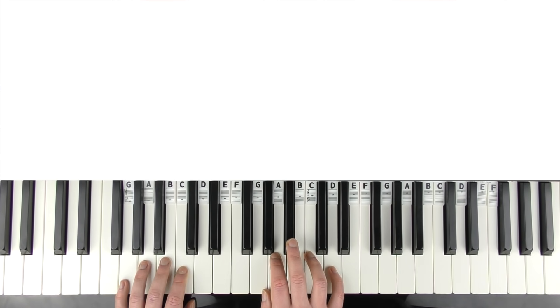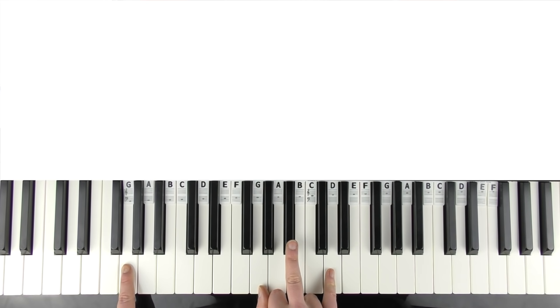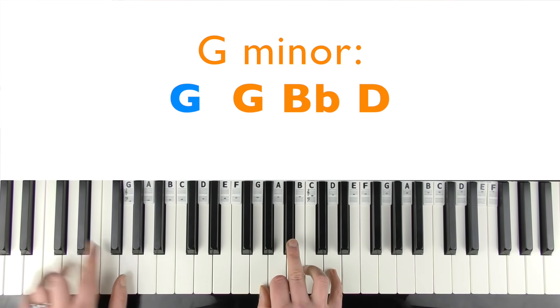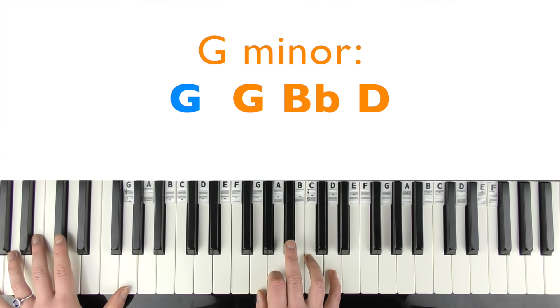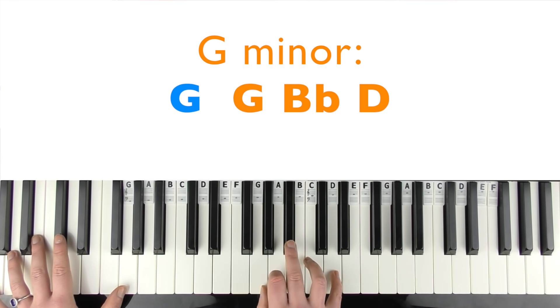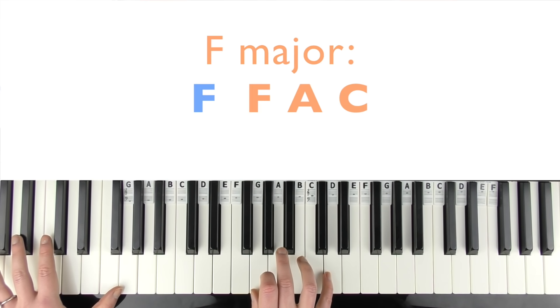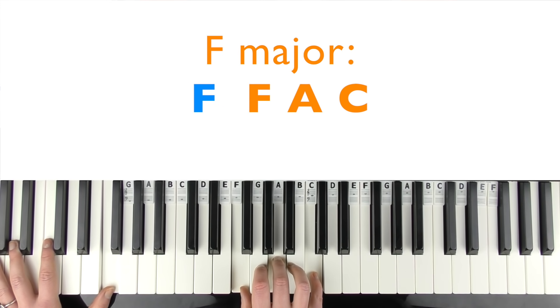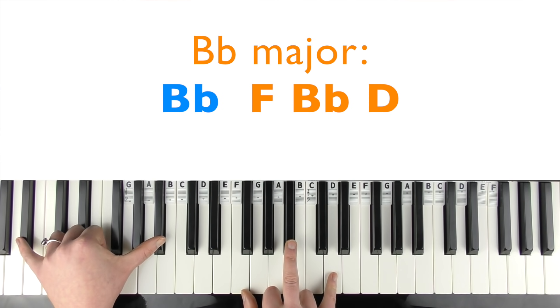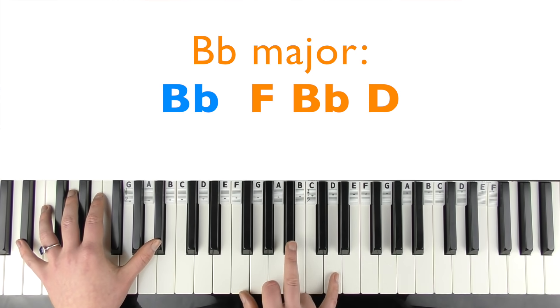Then we've got a quicker succession of chords. G minor — play once — with octave G's in the left hand if you want, and G, B flat, D in the right. Then move down to F major: F, A, C. Then B flat major in second inversion: F, B flat, D in the right hand with B flat in the left.